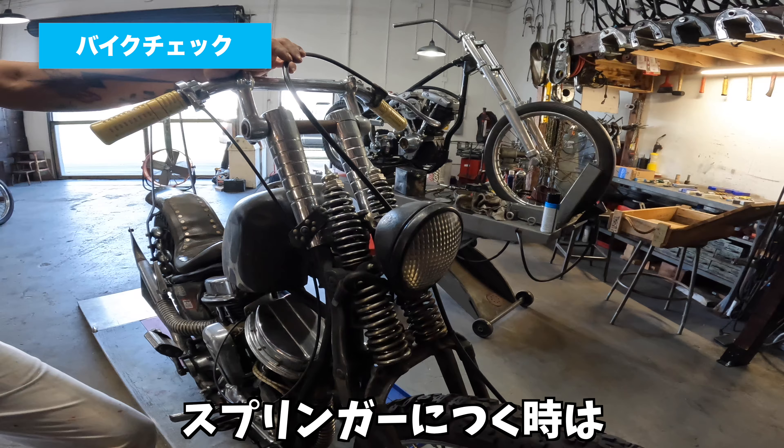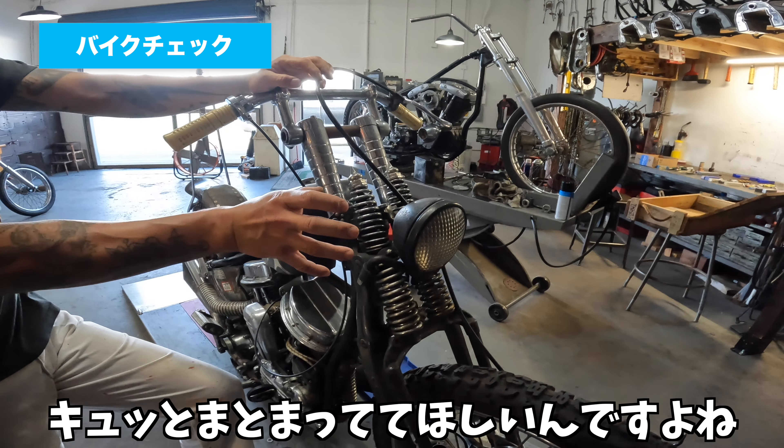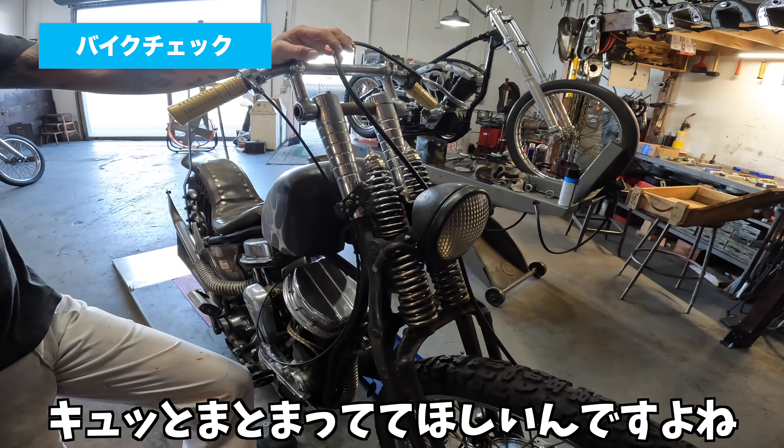そのためにトップクランプを全部加工して、直接つくようにしたんですけど。ヘッドライトはトラクターライトですね。トラクターライトの形が一番好きで、特にスプリンガーにつくときはキュッとまとまっていて欲しいんですよね、内側に。